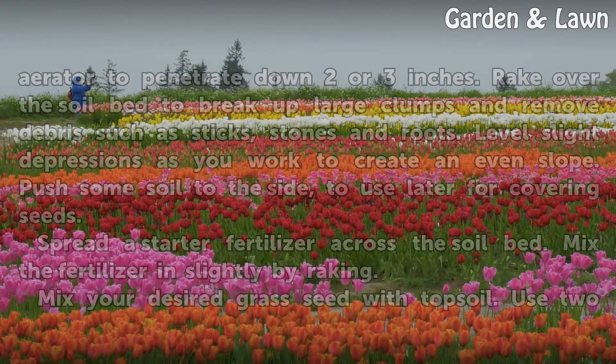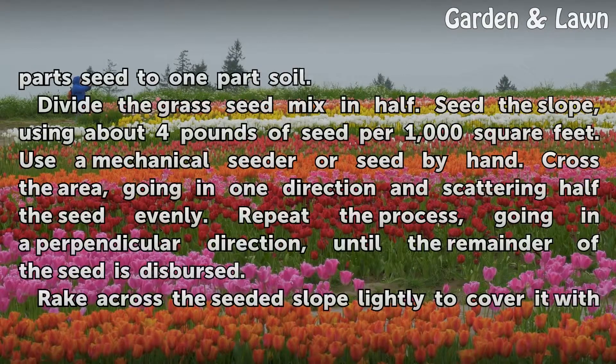Spread a starter fertilizer across the soil bed and mix it in slightly by raking. Mix your desired grass seed with topsoil, using 2 parts seed to 1 part soil.